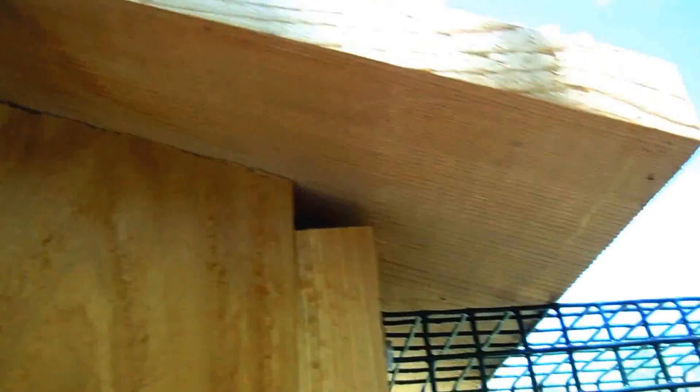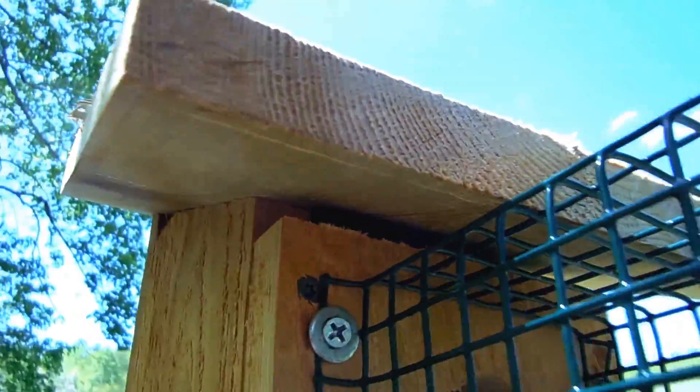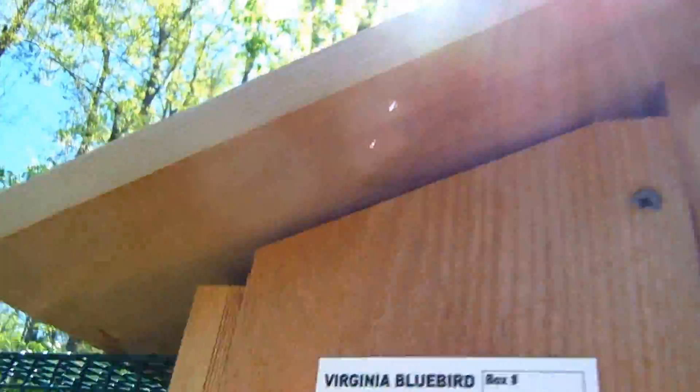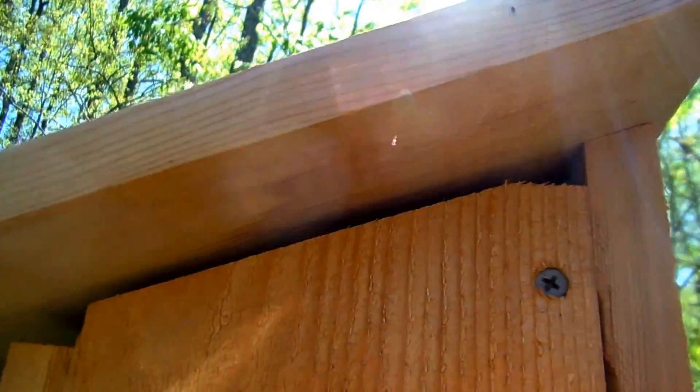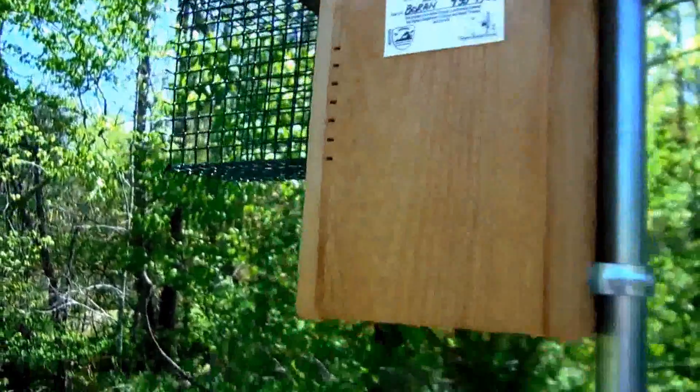We have ventilation here and there, but notice that no water is going to get into that ventilation slot because of that large overhang, which also does some shading as well. This is the Carl Little nest box design — there's the other ventilation, it's roomy.